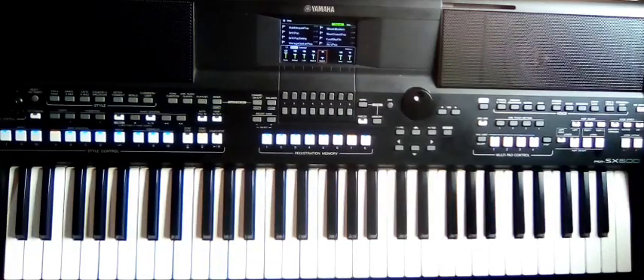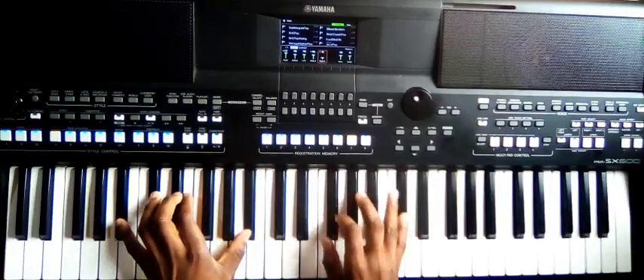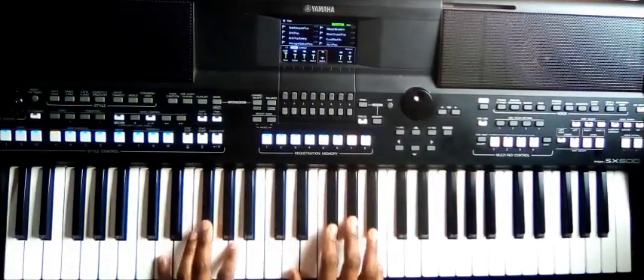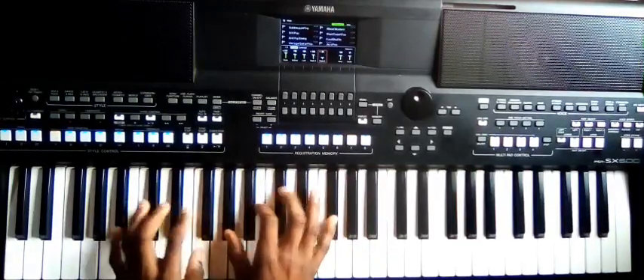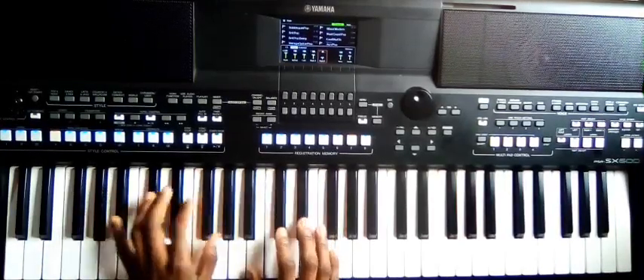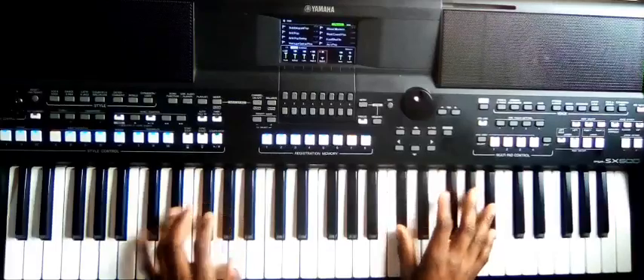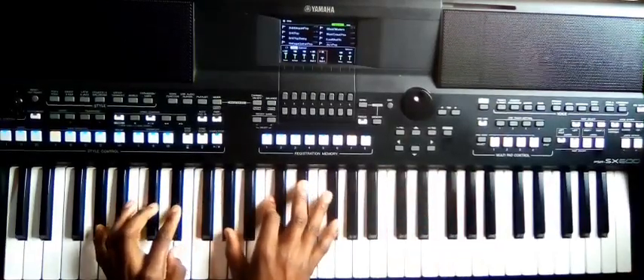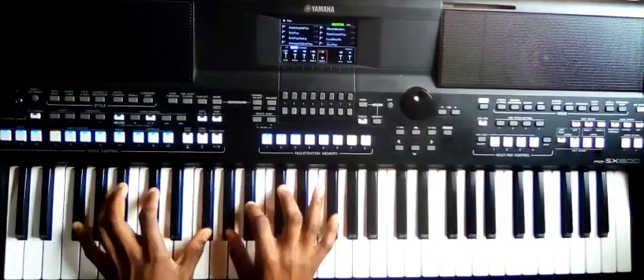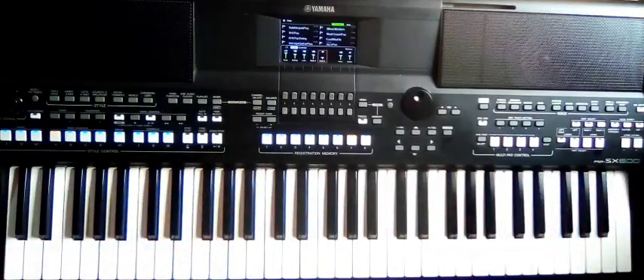Hi, welcome to this lesson. I'm doing a simple worship movement in the key of F sharp. The movement is very simple. The first thing is subscribing so that you don't miss any lesson.